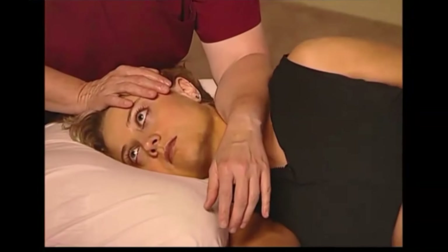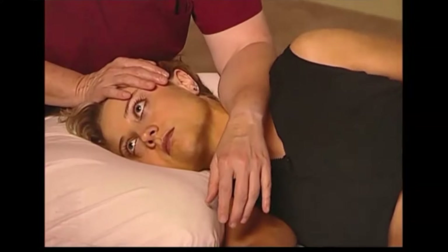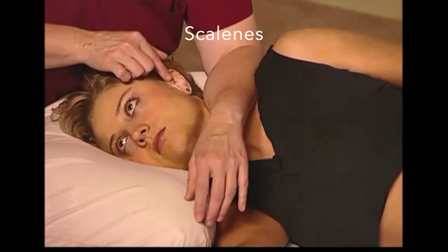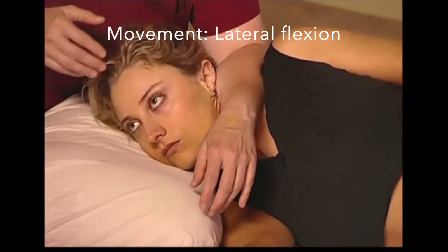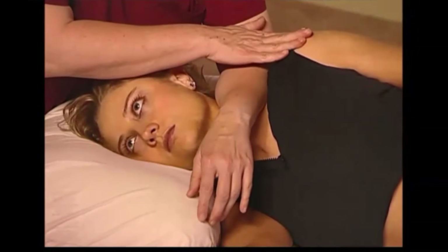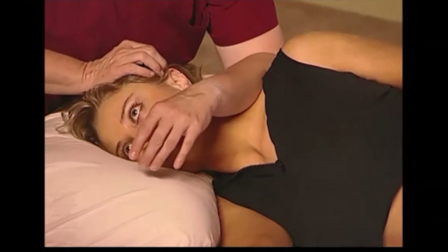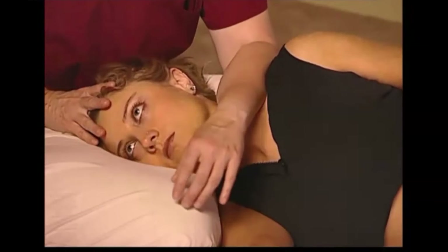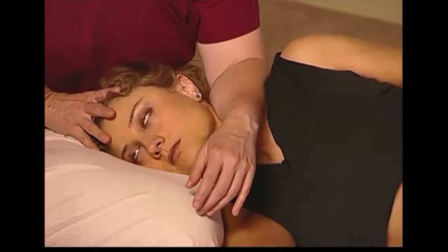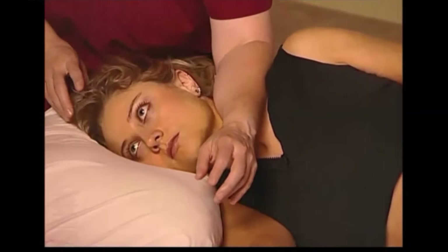Side-lying position is most effective for accessing the scalene muscles. By having the client move in various positions, we can either activate or inhibit the muscle. By changing the angle of your arm slightly, you can access the anterior, medial, or posterior aspects of the muscle.